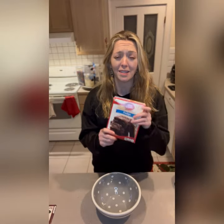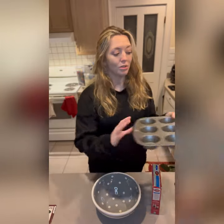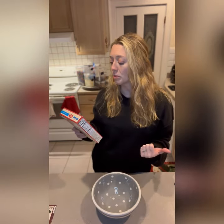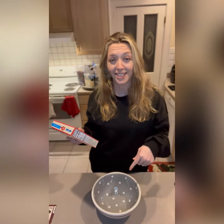I thought for today's treat we'd use something that's already in most people's homes, which is a basic box of fudge brownie mix. A fun way of repurposing something that is already existing is by putting it in a new form. So I'm going to use my cupcake or muffin tins and put our brownie mix in here. It's a fun way to eat the treat and it's something unique that you don't usually see. This box calls for half a cup of vegetable oil, two eggs, and three tablespoons of water. So let's get started.